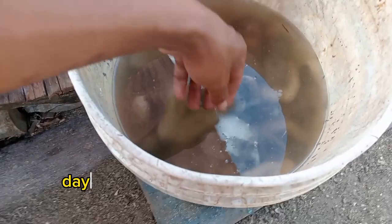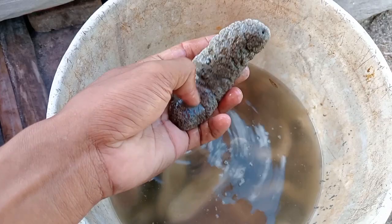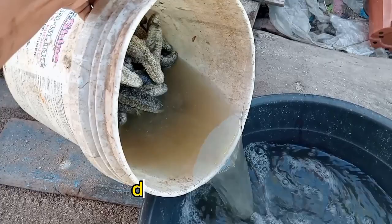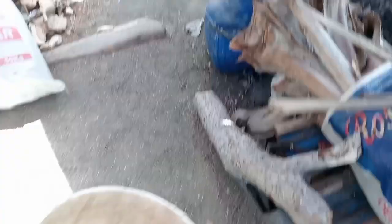The next day, i-check natin. Kita na — natatanggal na yung first layer ng skin niya. Ibig sabihin, kailangan na siyang ilaga ulit, o lutuin. Tanggalin lang natin yung tubig. Isasalang natin siya sa pinaglagaan ng bagong balat — yung hilaw na balat.